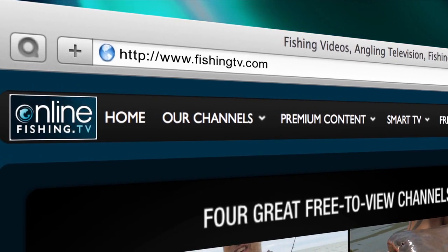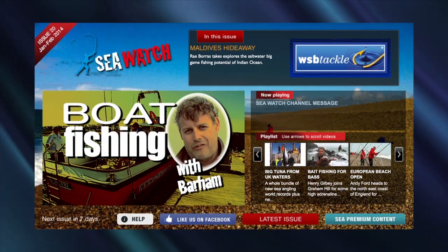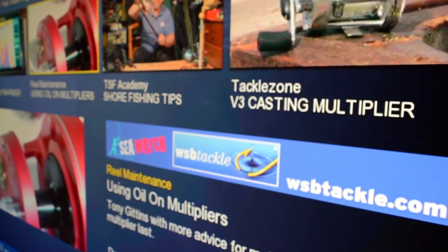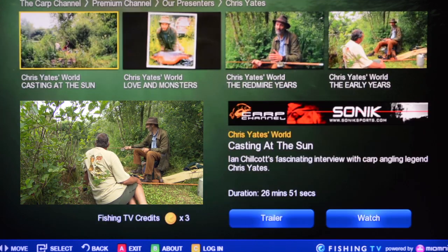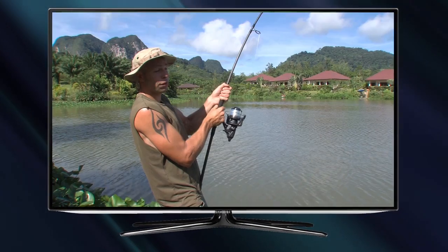FishingTV.com is available online via your laptop, tablet or mobile. Our free monthly video magazine full of hints, tips and previews, as well as our huge selection of pay-per-view premium videos, are also now available on Samsung and Panasonic smart TVs.